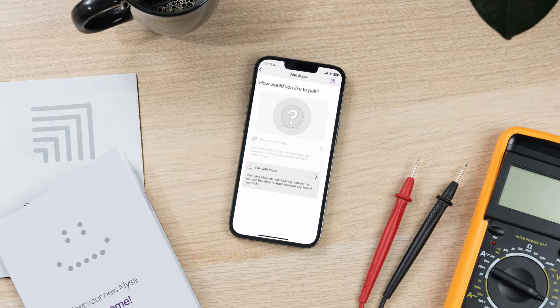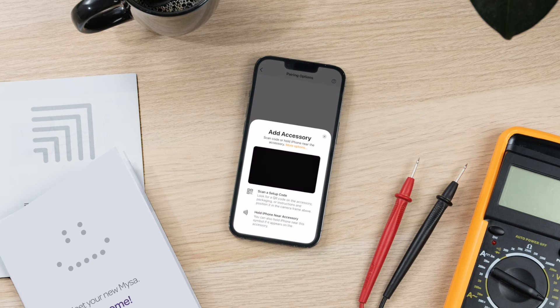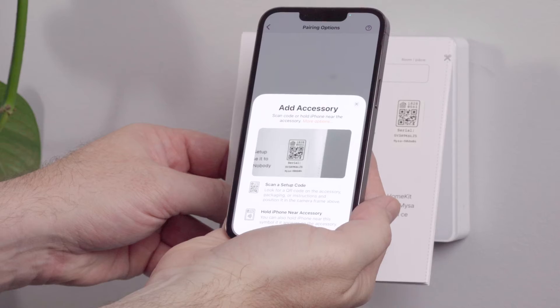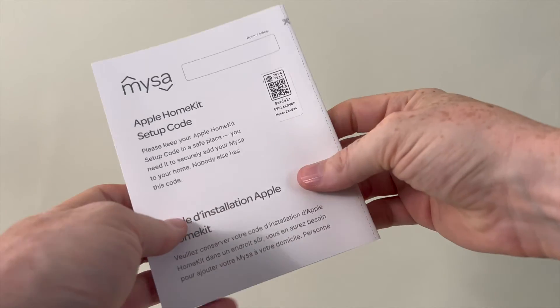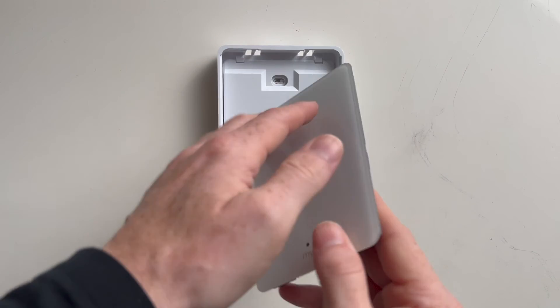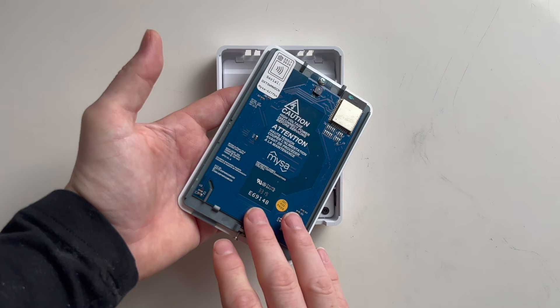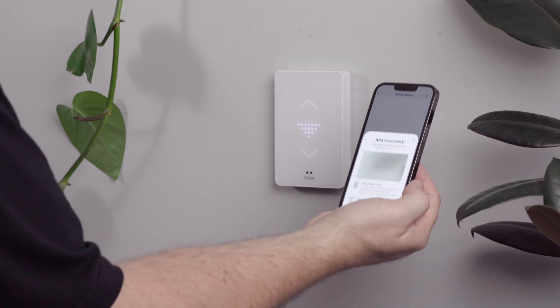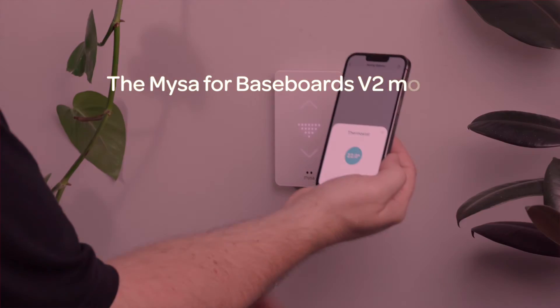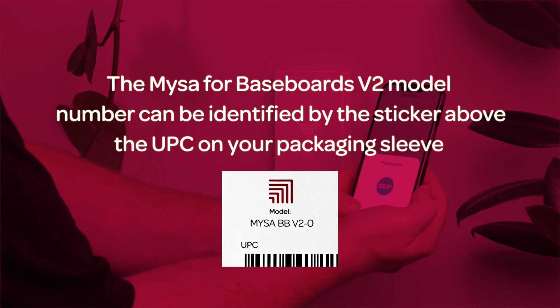Select Apple HomeKit pairing, then select the home to which you'll be adding your Mesa. You'll see some different pairing options. Your first option is to either scan or manually input the 8-digit numerical HomeKit code for Mesa. You'll find a scannable code on the back of your welcome guide as well as the 8-digit code. If you don't have your welcome guide, the 8-digit code is also available on the back of Mesa's faceplate. Your second option is to use NFC to pair your iOS device — place your iOS device near your Mesa so they can communicate. Note that NFC pairing is only available with Mesa for Baseboards V2. If you are installing Mesa for Baseboards V1, you'll need to use your 8-digit HomeKit code.